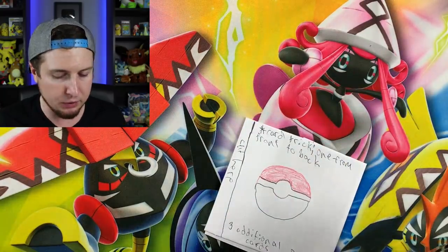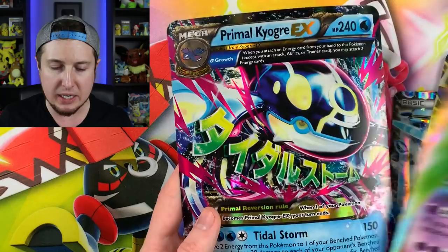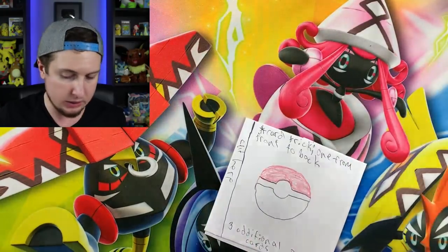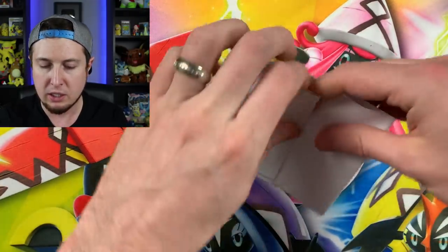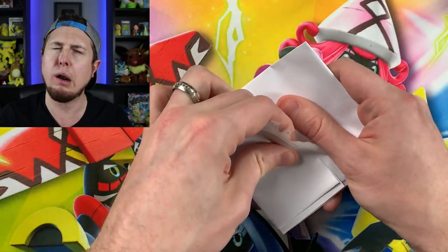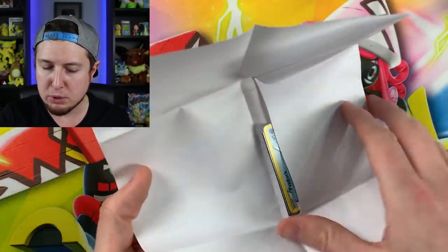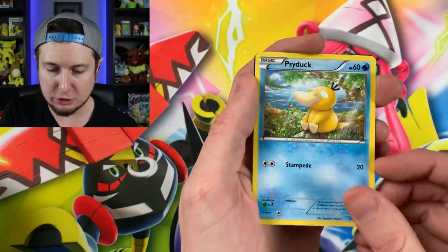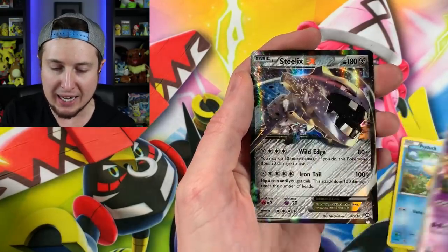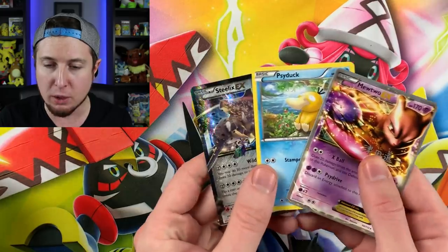Let's open up the custom booster pack first. Look at all these jumbo cards right here — Mega Blaziken, Ash-Greninja, Garchomp EX, Glalie EX, and Primal Kyogre EX. I think you want me to sign those. It's taped on the back — yes, we are strong enough. This is the 'better than a Dollar Tree' booster pack, so let's see what is inside. We have a Psyduck — it's good! Mewtwo EX and a Steelix EX holo — nice, very cool. I like it. That was better than a Dollar Tree pack — you are right, because it had a Psyduck in it, the best Pokemon of all time.